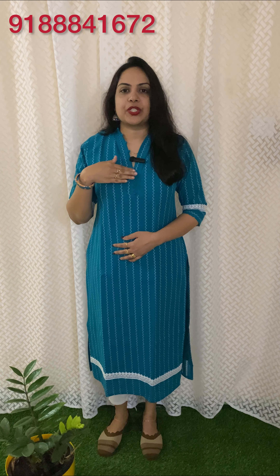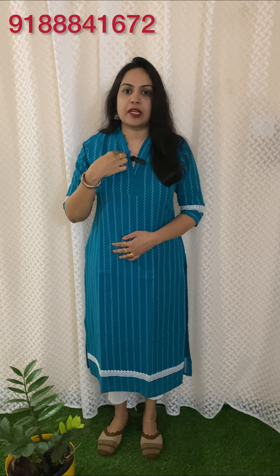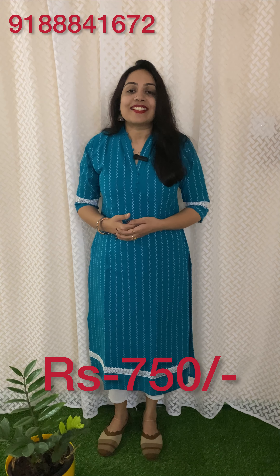I am going to show you a cotton fabric. It has a color pattern, and it has a slitted pattern. It has lace work on the sleeve end. The length is 15, the sleeve length is 44. The price is 750. It has sizes M to XXL.